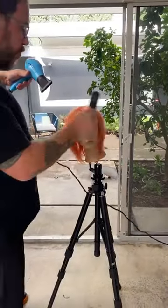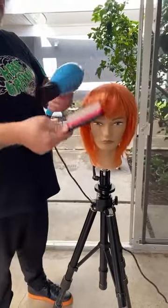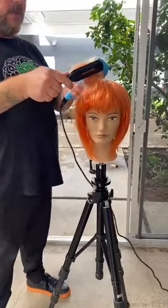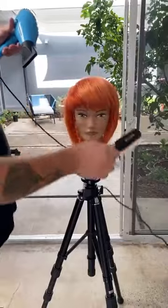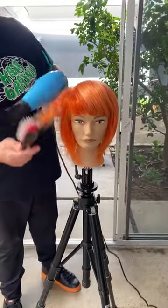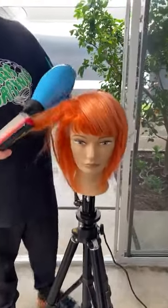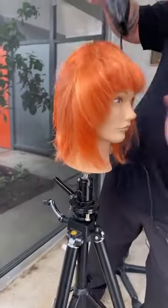This haircut was truly cut with the intention that it would mostly be worn natural — very beautiful in its natural wave. But I do believe that a great haircut, really cut keeping in mind hair texture and density, should be wearable in many, many ways in terms of blow drying and styling. You should never be locked into just one thing — that's not what we want for our clients. Great haircuts are versatile haircuts.